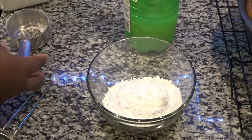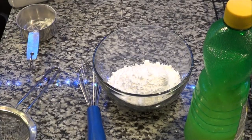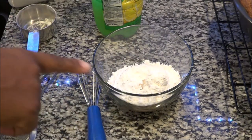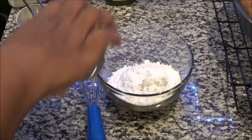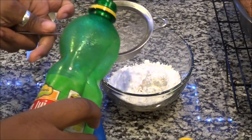The next step is going to be to put a half a teaspoon of vanilla flavoring inside of your bowl. Now it's time to add the final ingredient, which is our lemon for the flavor.